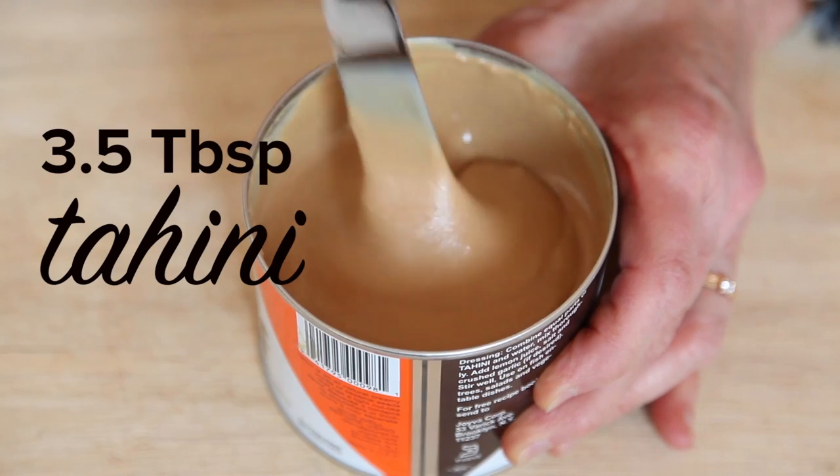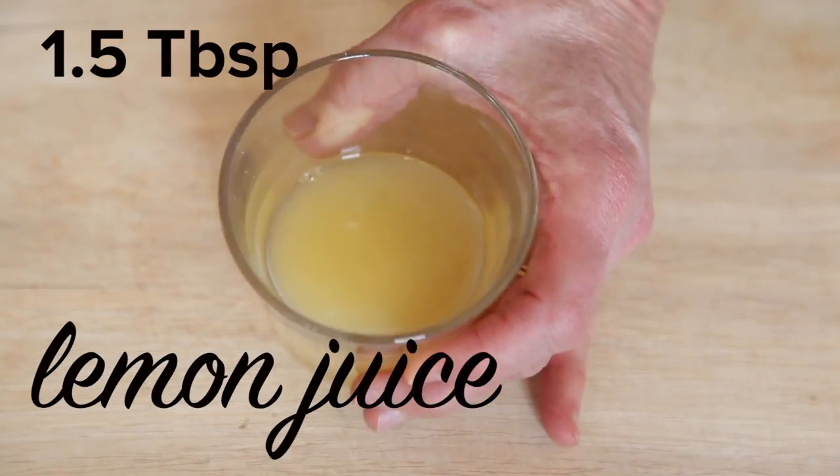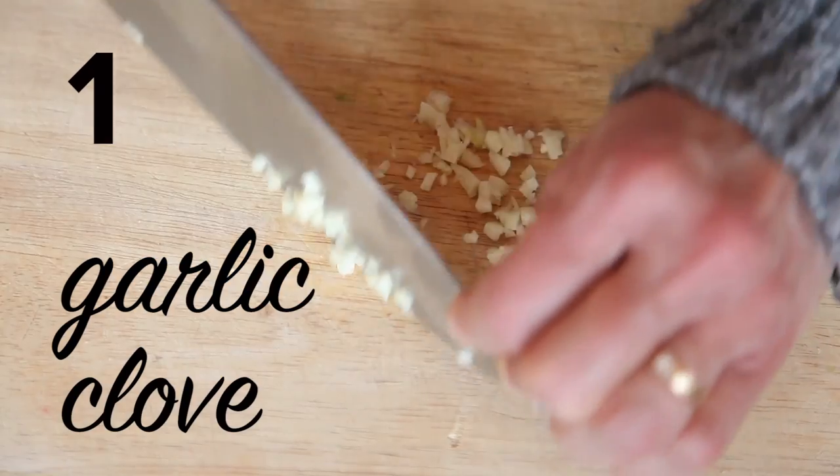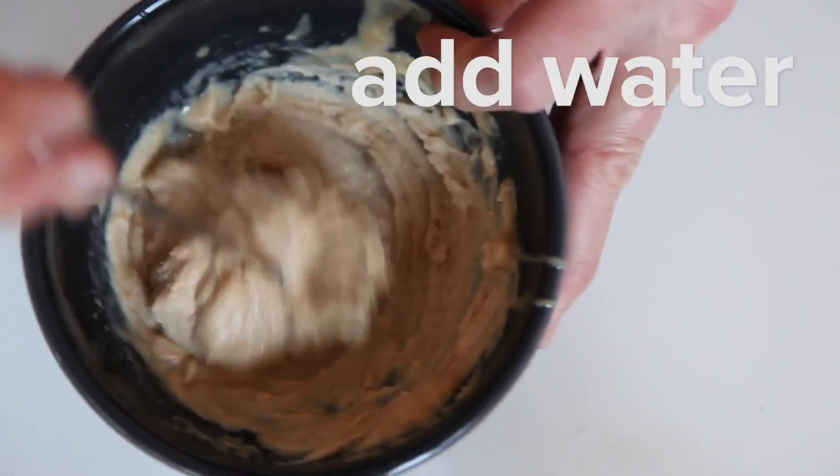To make the sauce: three and a half tablespoons of tahini paste, one and a half tablespoons of lemon juice, one clove of garlic, minced. Mix it all together. Keep adding water until you have the consistency of honey.